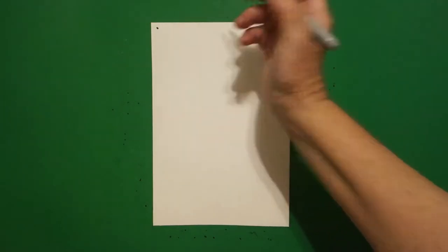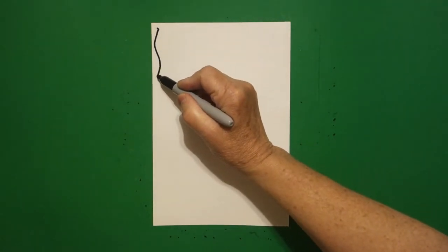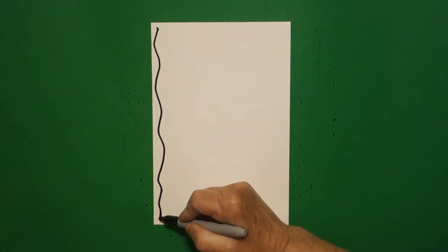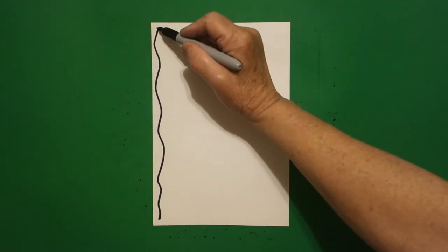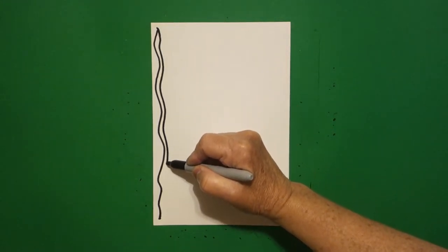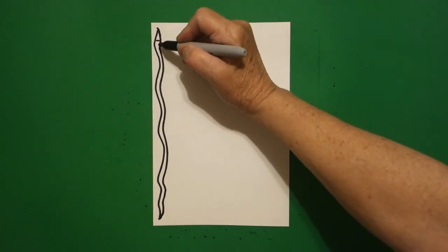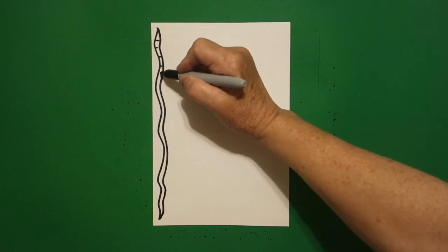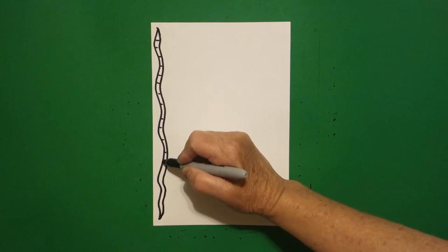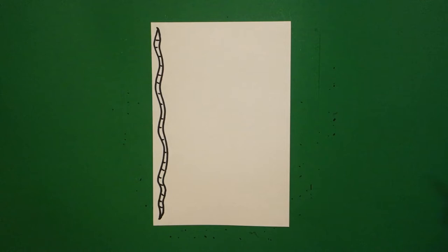I'm going to start all the way up here at the top and put a dot. Then I'm going to draw a wavy, wavy, wavy line down to the bottom and leave it floating. I come back to my dot and I draw the same line again, mimic the line I just drew, and connect. Inside, I add some little straight lines all the way from top to bottom. Keep going. Now we are going to repeat the same thing.